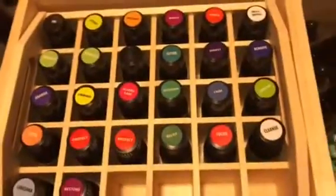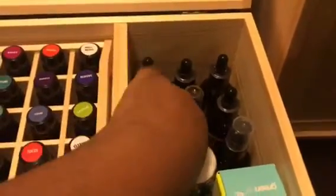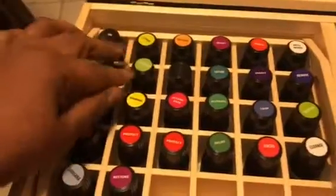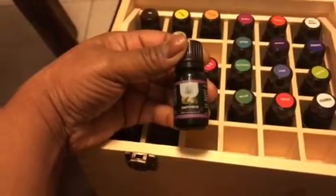Hello everybody, this is Tracy again — Miss T. I want to show y'all, now isn't this beautiful? I put all my blends on the top. Look at this over here. The ones you see without a label — I think this is an extra — this one doesn't have a label so I have to use one of the white labels to write on it. This one will have a top label — the Empower.